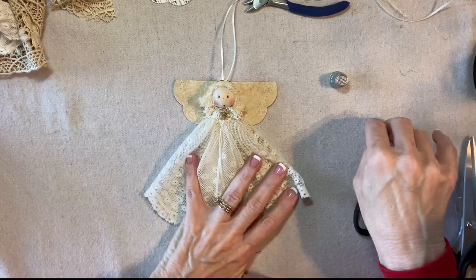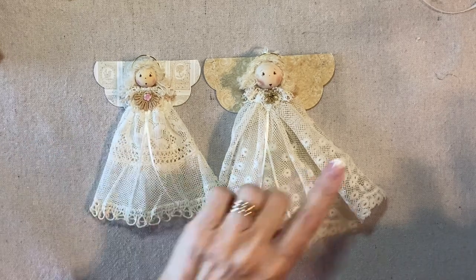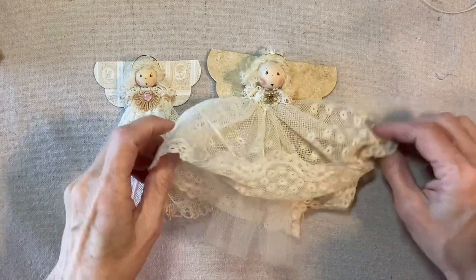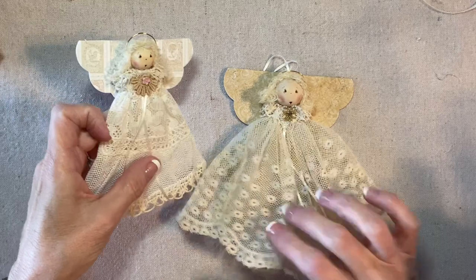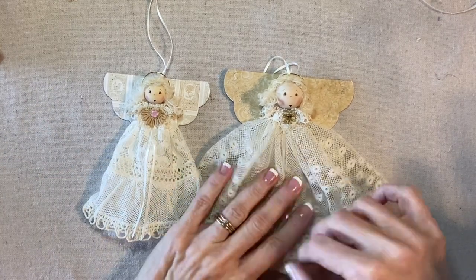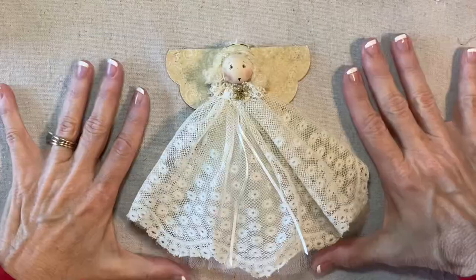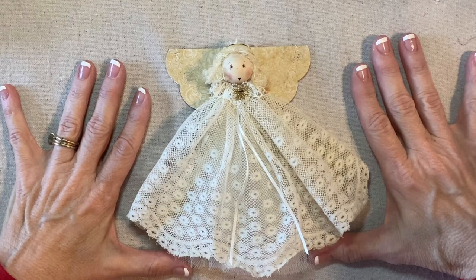And we are done. I just want to show you a comparison between the first angel and the second angel. This one's just a little bit bigger, a little bit fuller with her lace — very full and floppy — and this one is a little more compact, with smaller wings and a smaller bead. The technique is the same. Thank you for watching my tutorial. If you're enjoying my videos, please like, share, and subscribe.